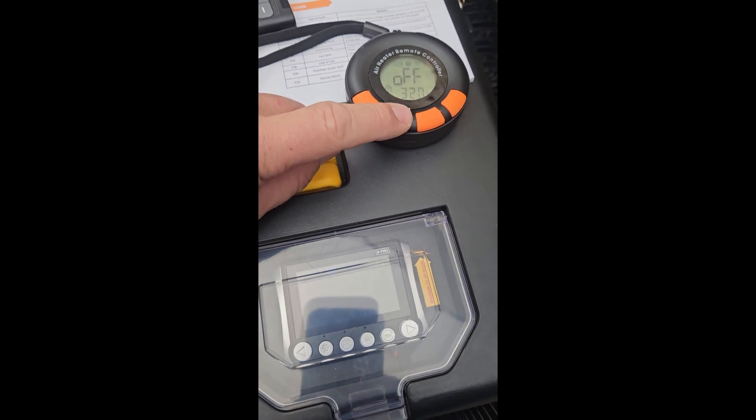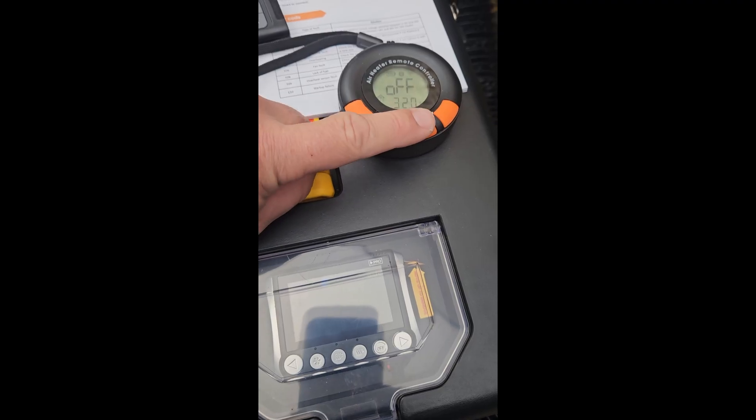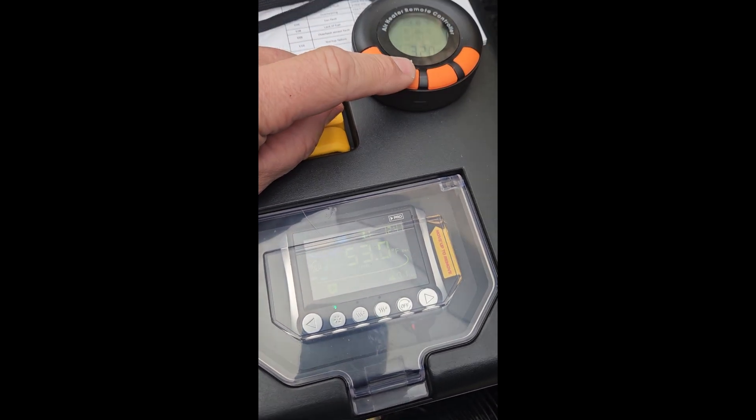You then can select the operating mode, temperatures, and change settings of the heater from the remote.